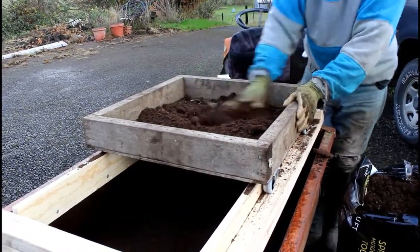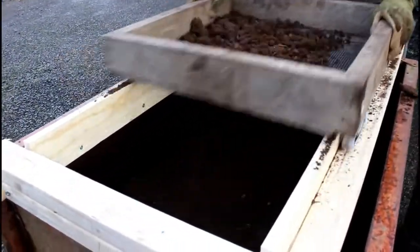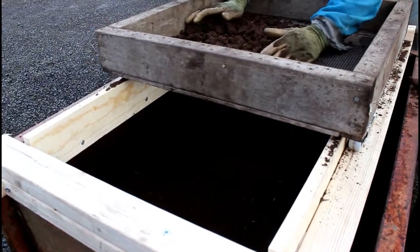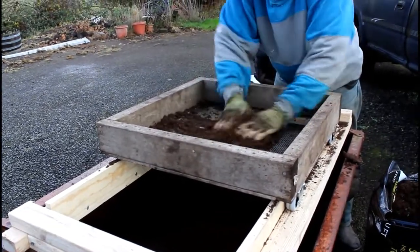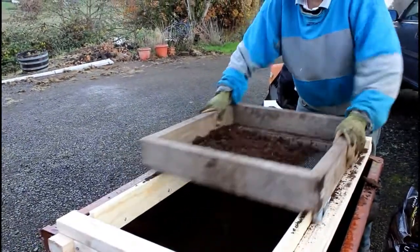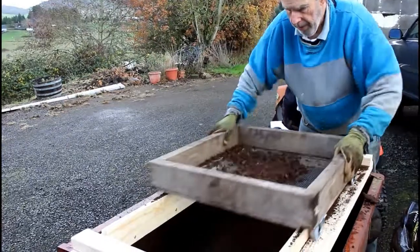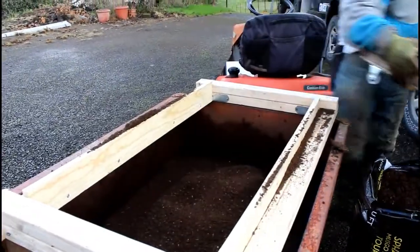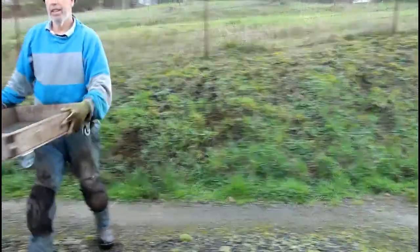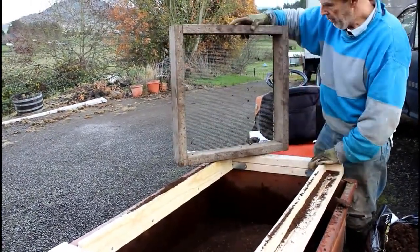Just kind of put it in the sieve and spread it around — the fines will fall out the bottom. Make sure to bust up the clods in your hand a little bit, spread it around, give it another shake, and then you're pretty much down to what's left: material that's oversized or isn't going to break down. You can simply just discard it.